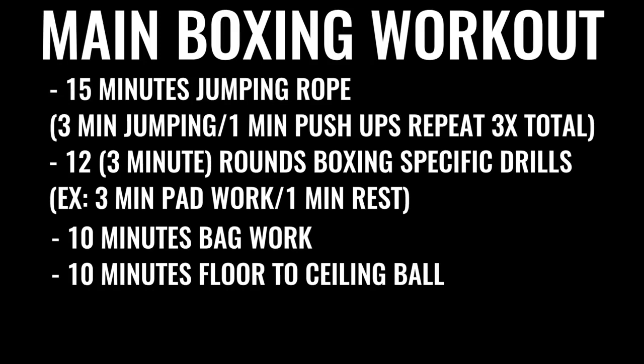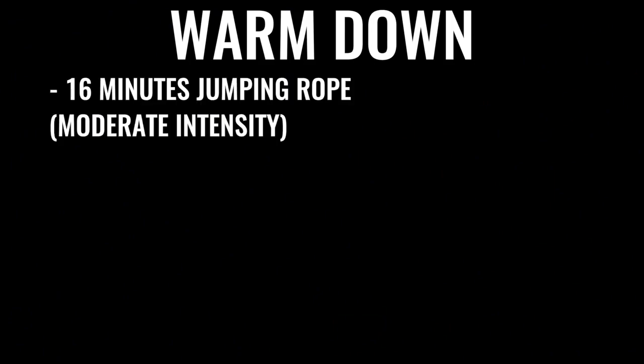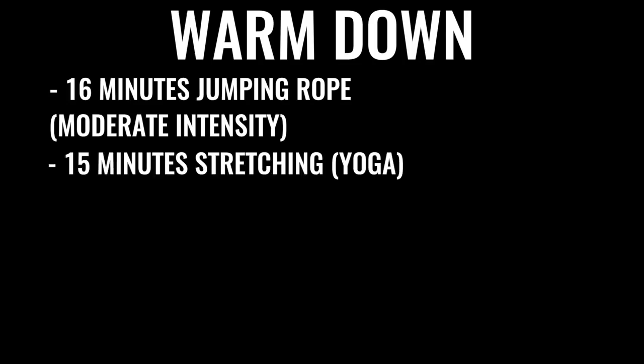The next thing in the regimen is 10 minutes of bag work and floor-to-ceiling ball, followed by 500 repetitions on the abs, gradually increasing the amount of work over time. A lot of boxers do up to 1,500 crunches a day, some even more. That's why it takes so much time — this is what the pros are doing because it's their full-time job. You can then warm down with another 16 minutes or so of skipping, followed by some stretching.